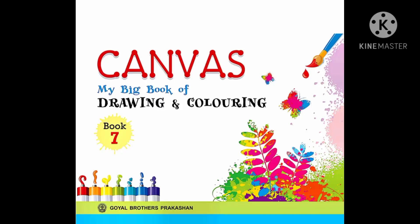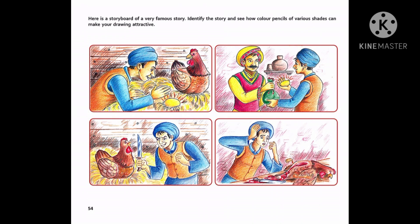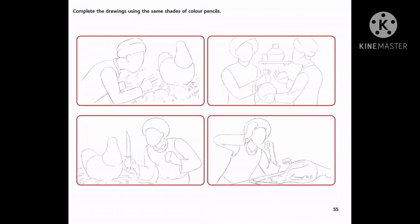Hello everyone, myself Prince Kumar from Darshan Academy. I am your art and craft teacher. Open your canvas drawing book, page number 54 and 55. Here is a storyboard — complete it first of all.